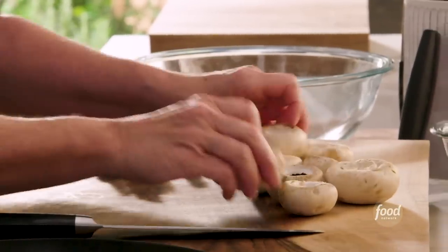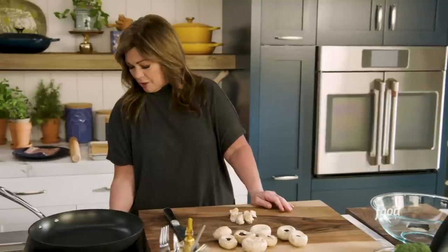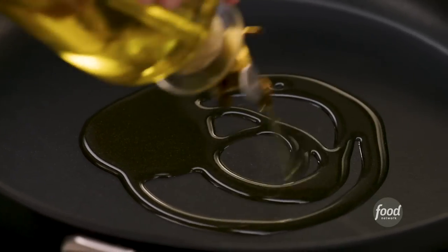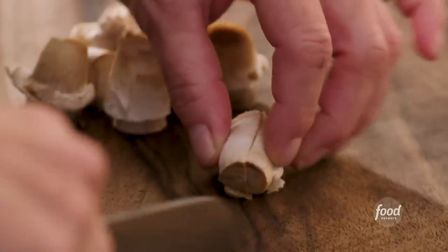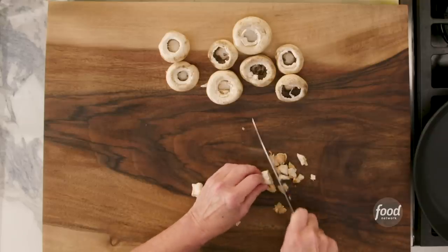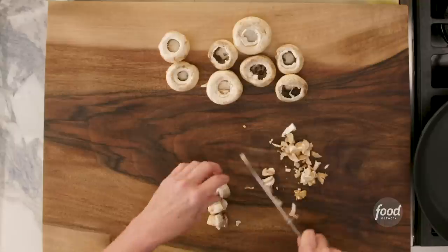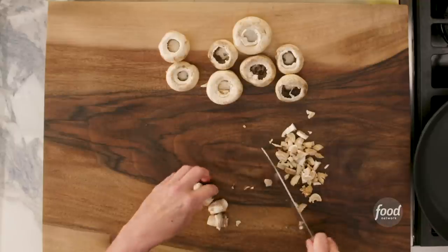We're going to slice the mushrooms up and dice up the stems. I'm going to turn the heat on to our pan and get that heated up with some oil so that by the time we're done slicing and dicing, the pan will be nice and hot. Just get in there and dice up the stems. We're going to slice the mushrooms because I want to be able to see those in our calzone filling. We are sautéing the mushrooms and the broccoli together first to give them a little bit of flavor, but they are also going to cook in the calzone, in the oven.